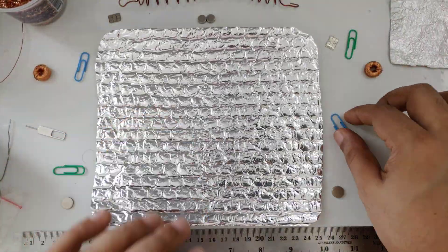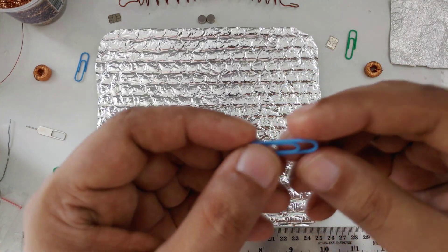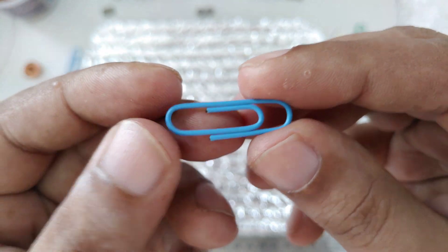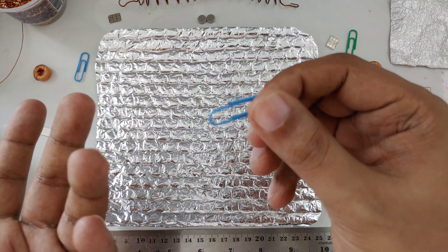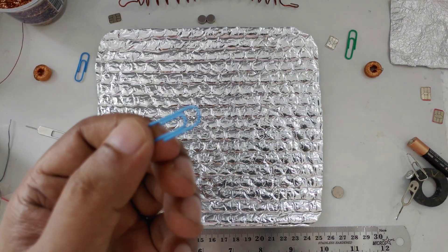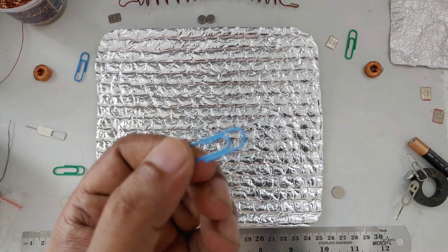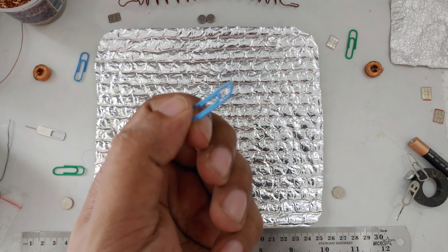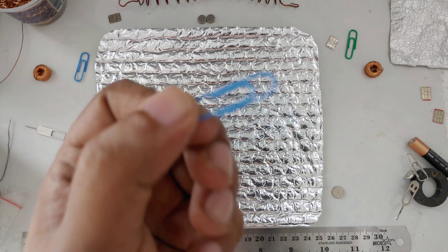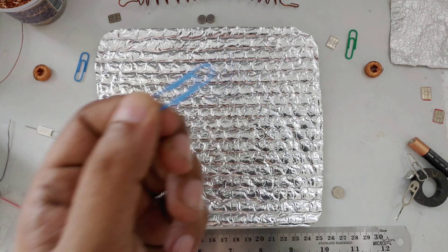I hope you get the idea. You can find this very easily in the market — I don't know your area — and paper clips, I think, are common. No need to explain. But some people ask in the comments how to get a paper clip. Should I have to make a video on how to get a paper clip?